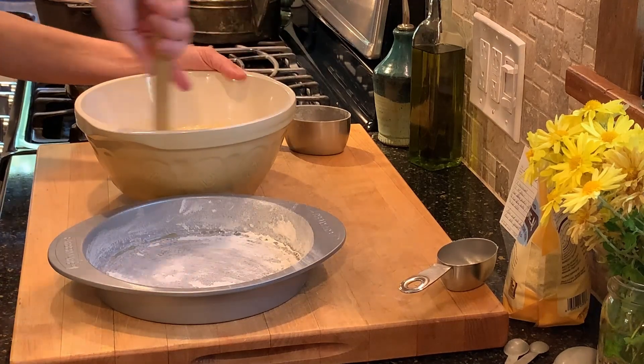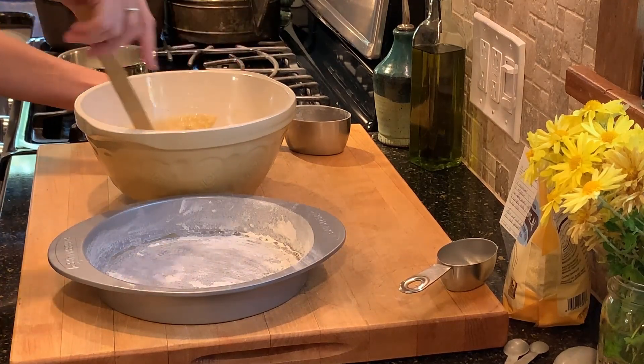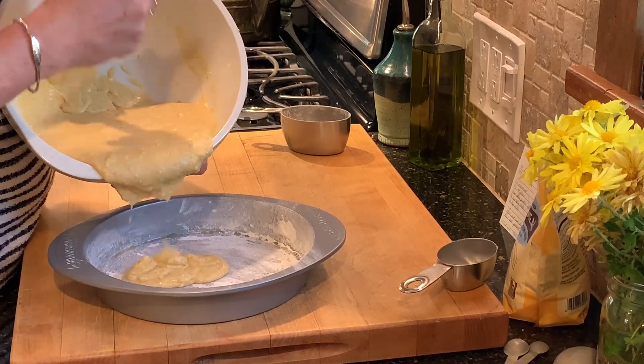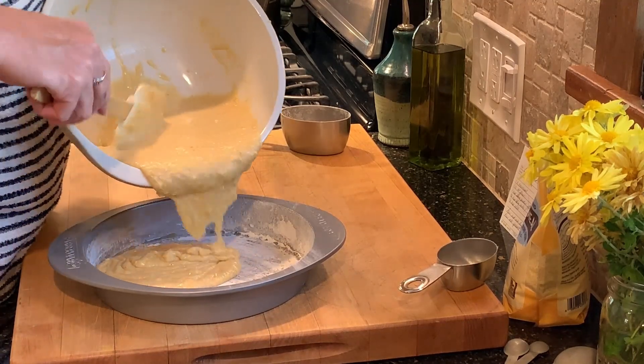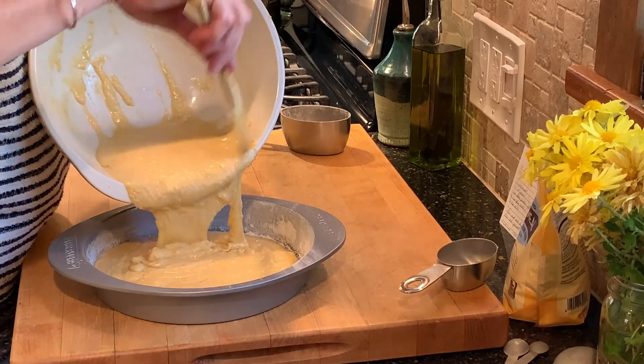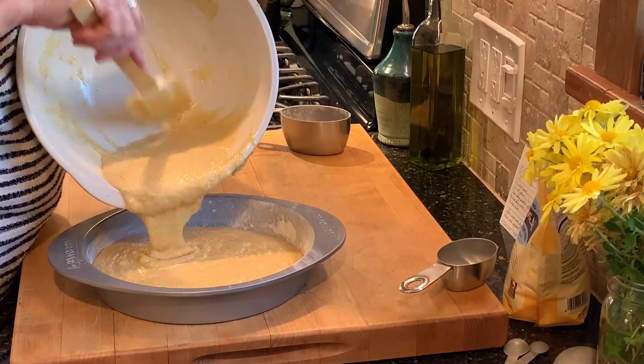I'm cooking it at 400 degrees for 20 minutes. It comes out perfect. When it came out, I didn't even test it — I could just tell by looking at it, it looked beautiful. It was perfectly moist without being too wet, and the edges were cooked through without being too dry. It was perfect.